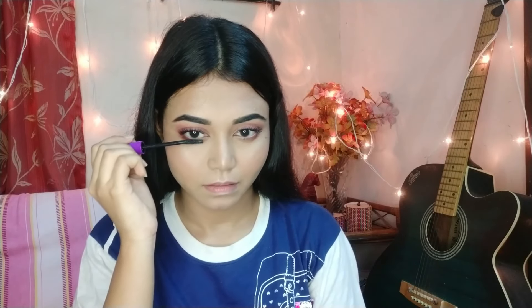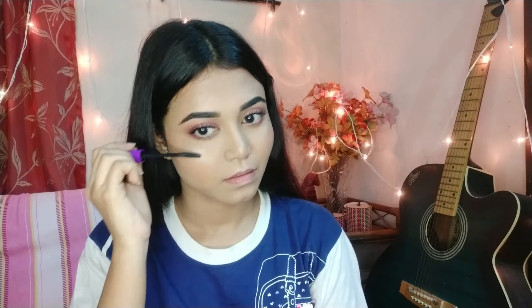I'll use a Mega Length mascara — it's a very good waterproof mascara and very affordable, around 300 rupees. I'll coat the lower lash line as well. You can see how beautiful it looks. I'm going to apply falsies today to keep it simple and complete the eye look.